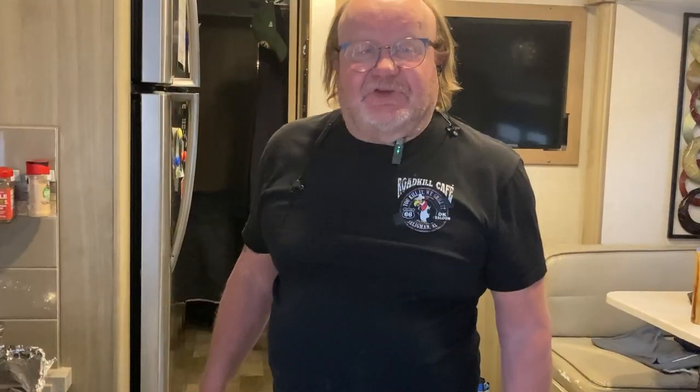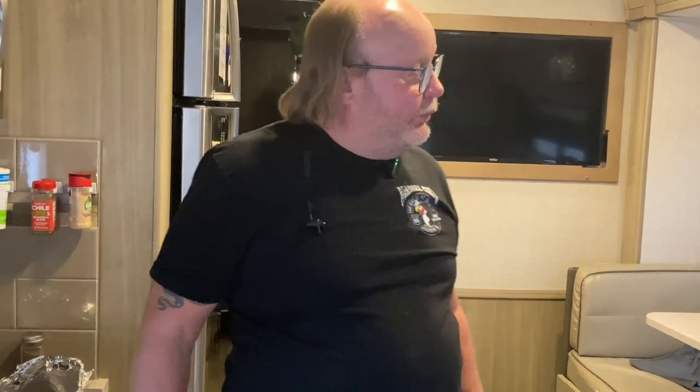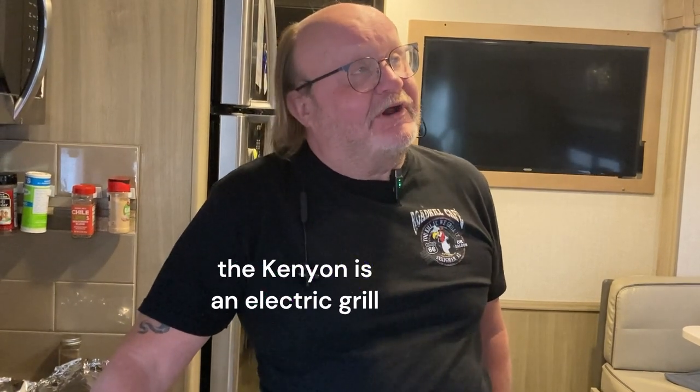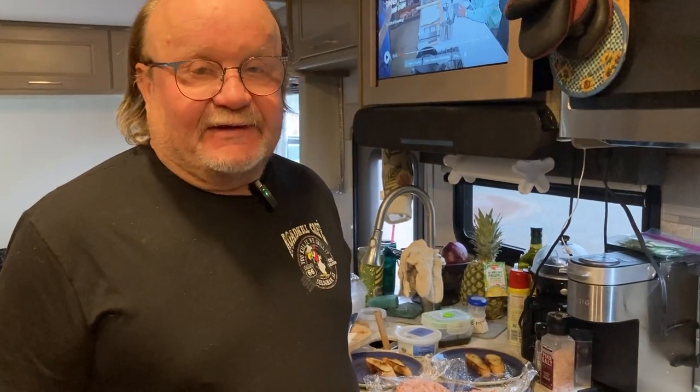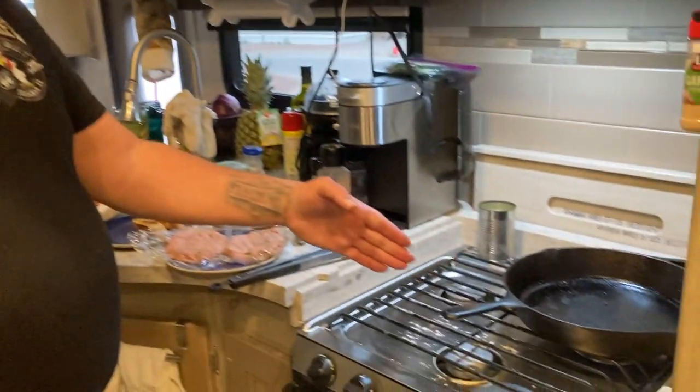I put the turkey burgers in the fridge to hold them until we're ready. The wind is still really hooking outside, so I don't know if we're going to be able to cook them on the Kamado — I could bring it in but it'll set off the smoke alarm. Well, grilling is out because not only have the winds been blowing over 40 miles an hour, now it is raining — surprise! They told me it never rains in Gallup, New Mexico. Today it does. So I broke out the cast iron frying pan.